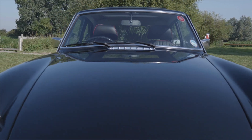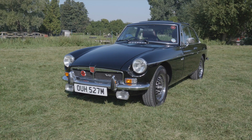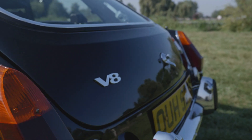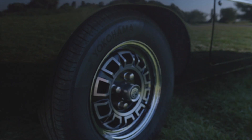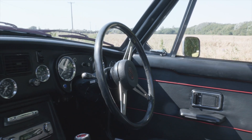People buy a GT V8 because they love the sound of a V8 — its classic lines, it's the factory original V8, and it's an all year round usable vehicle. There was a very low production run of the GT V8 and they are nowadays very sought after, to the point that you have to be careful when buying that you're actually buying a true GT V8 and not an MGB GT that has been converted to a V8.